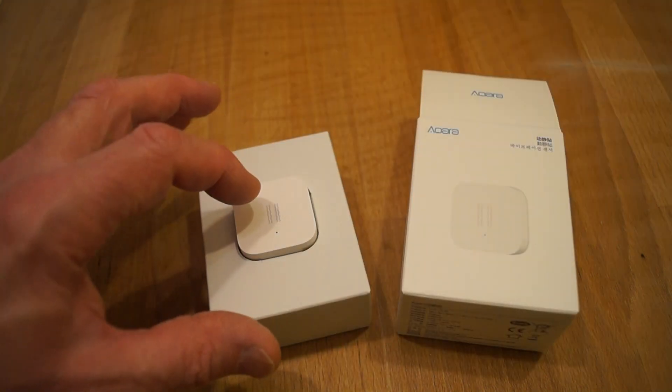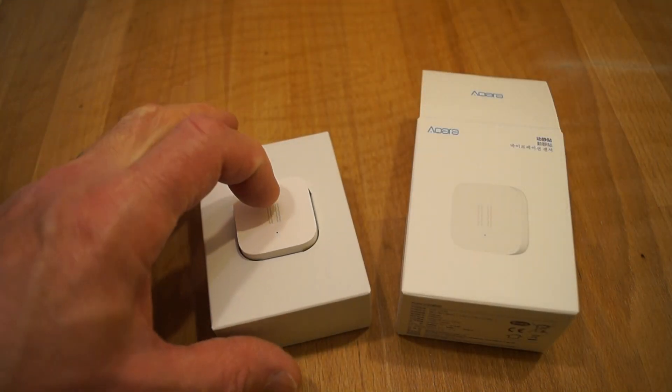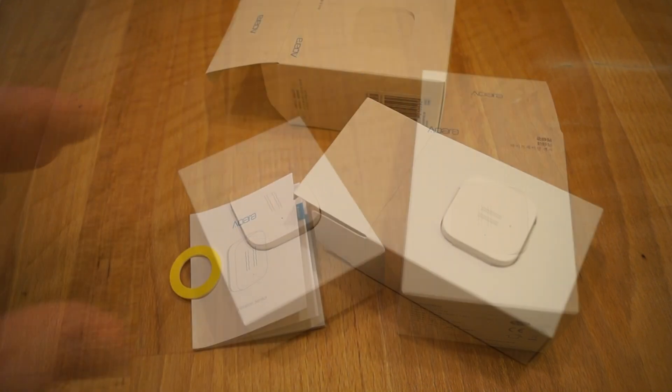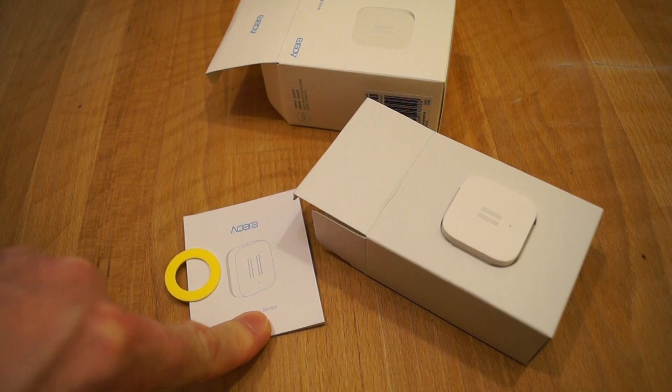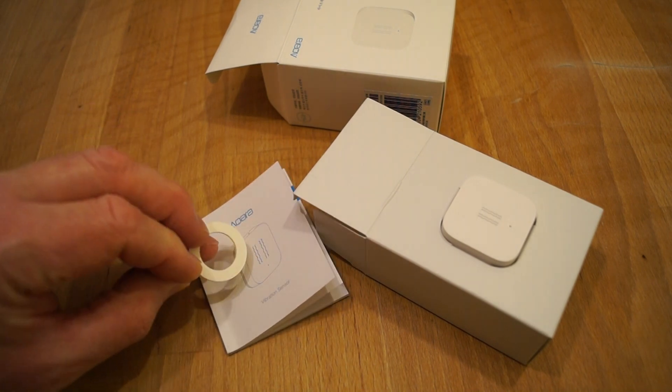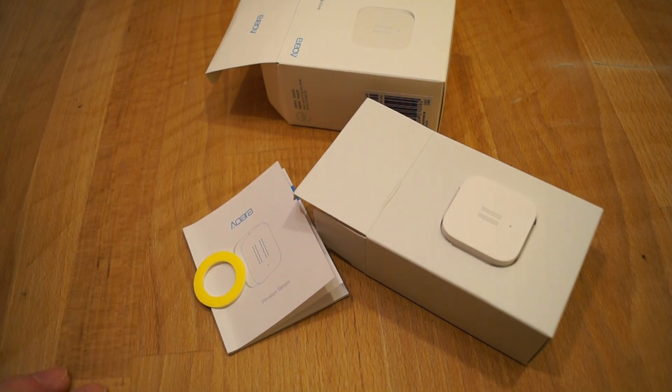Getting into the packaging we see the little motion sensor itself is mounted onto yet another box, and inside this box we find the operating instructions and a spare double-sided sticker. Let's take a closer look at the unit itself.